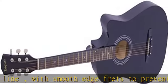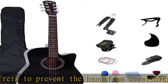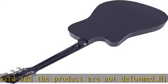Rosewood fingerboard with totally 20 frets, with fret position marks at the fifth, seventh, ninth, and twelfth frets. Suitable for beginners: as an acoustic guitar designed for beginners, it is easy to use and play.